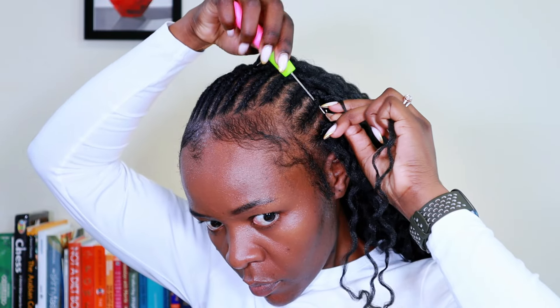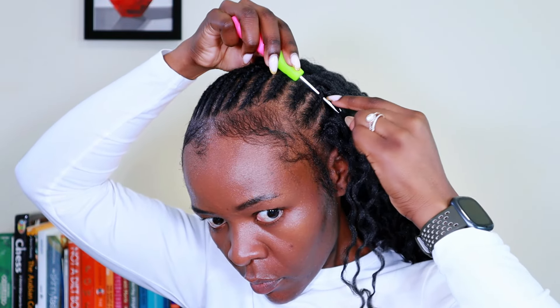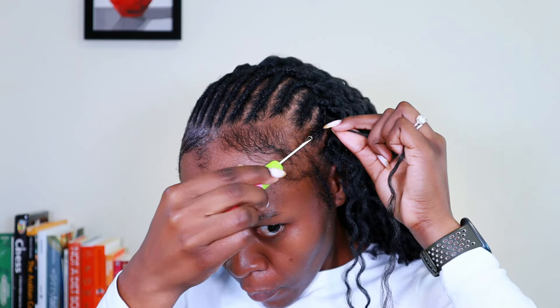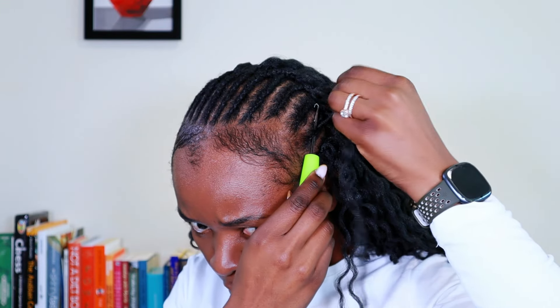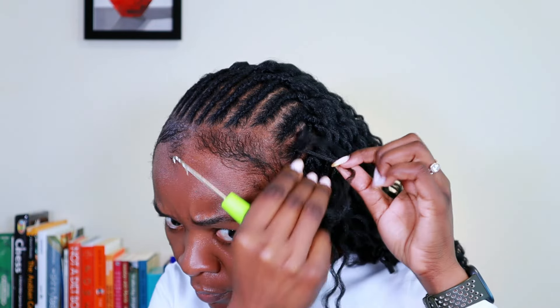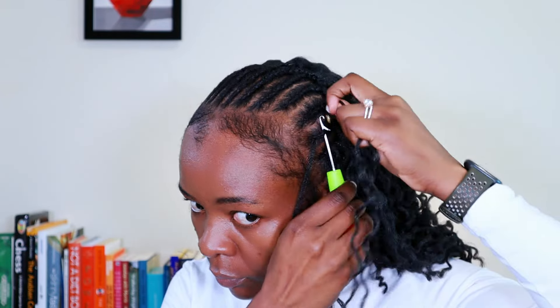One thing I forgot with the first cornrows: you're supposed to run one piece of the hair from the front of the cornrow — this technique makes the hairline look fuller. You take one strand of hair, loop it several times through the cornrow, then insert the crochet from the very front and pull it out from the front. I'll do this for all the cornrows along the hairline, as it reduces the visibility of the cornrow parting and creates more volume.